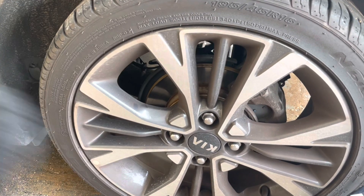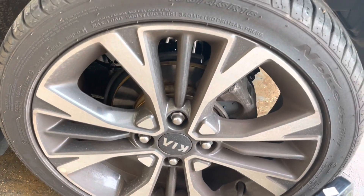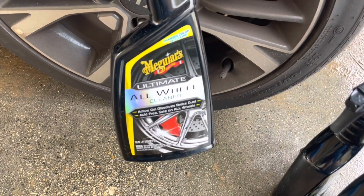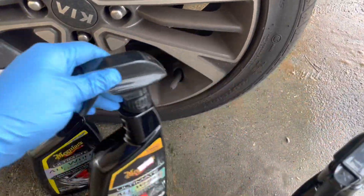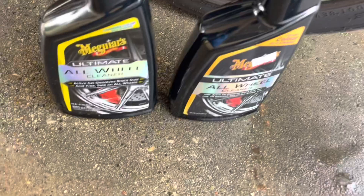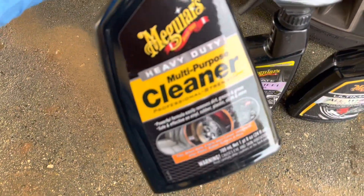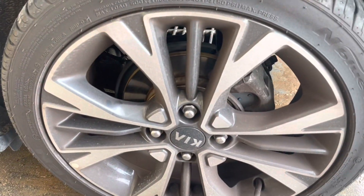What's up guys, this is Bladwin and today I have another update for you. We're going to clean this wheel using the Meguiar's Ultimate All Wheel Cleaner. I have two of them — this is the old one and this is the new one. They are a little bit different colors for some reason. We're going to use the heavy duty cleaner.